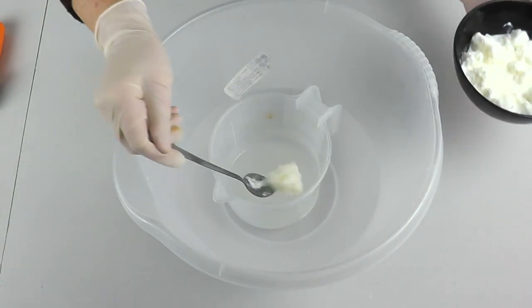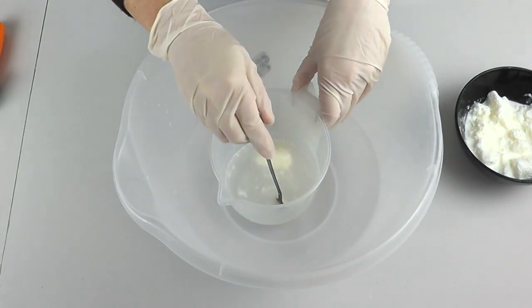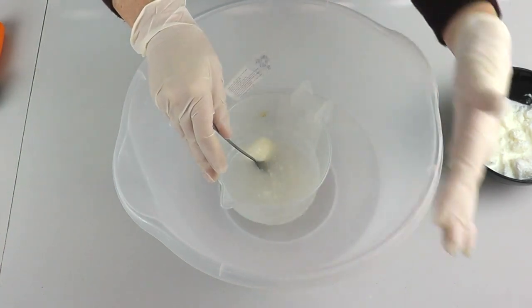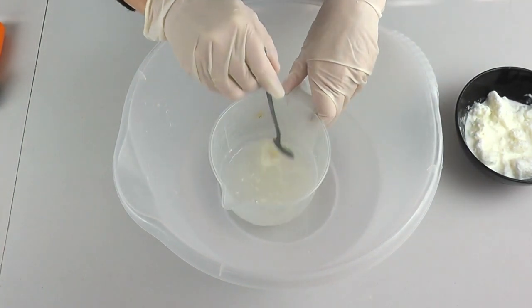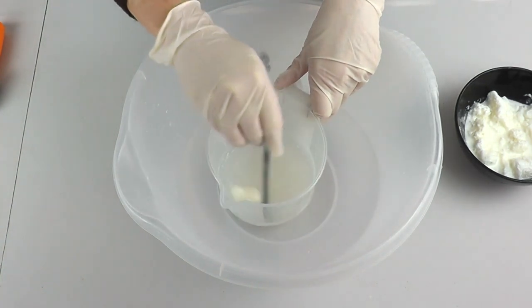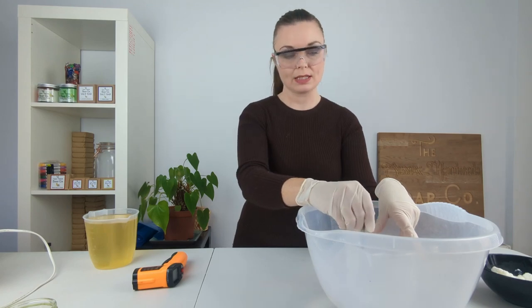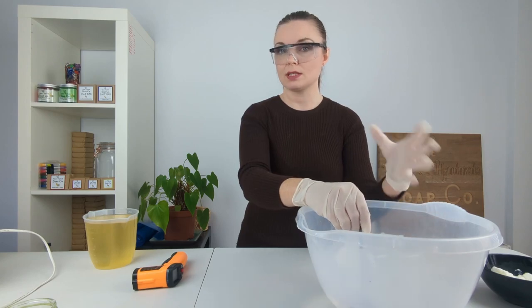I'm starting by putting in about a tablespoon and just stirring it to dissolve. I have placed my lye jug inside a bowl with some cool water — that's hopefully going to keep that temperature lower and just help things to stay on the lower side of the temperature scale. If you've watched some of our other videos you may notice that we're actually incorporating our goat's milk in a slightly different way today.